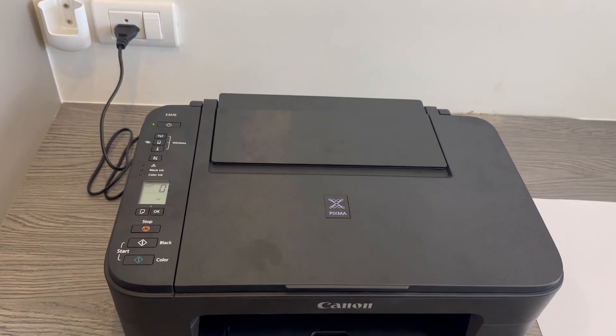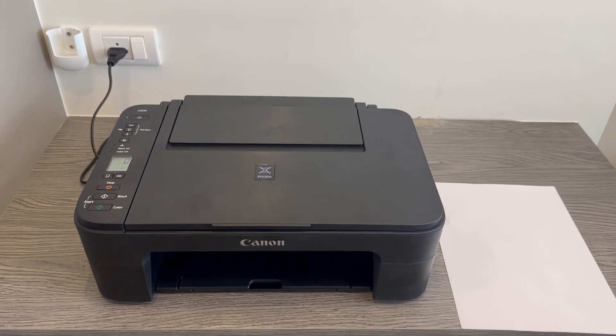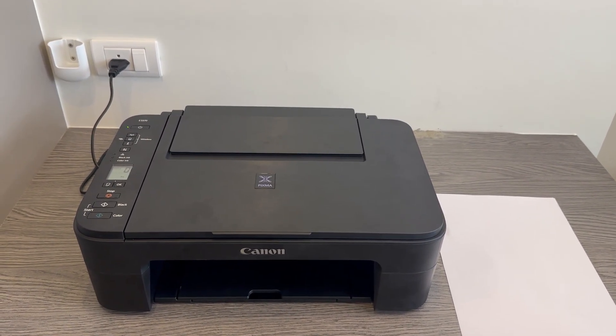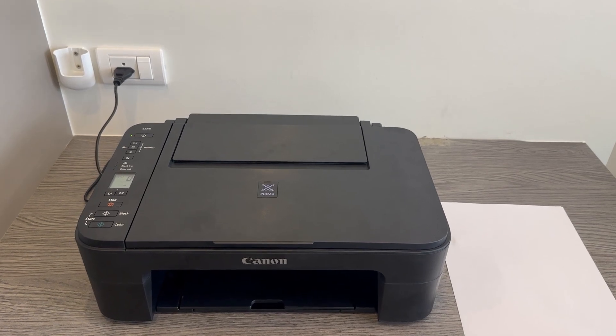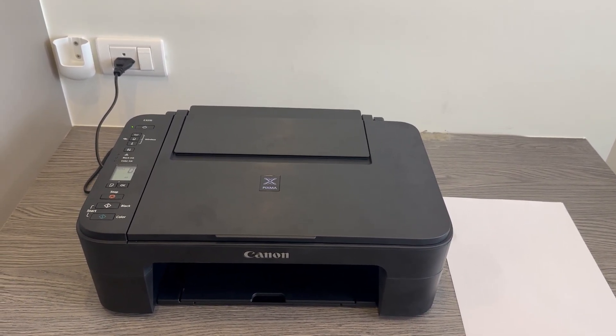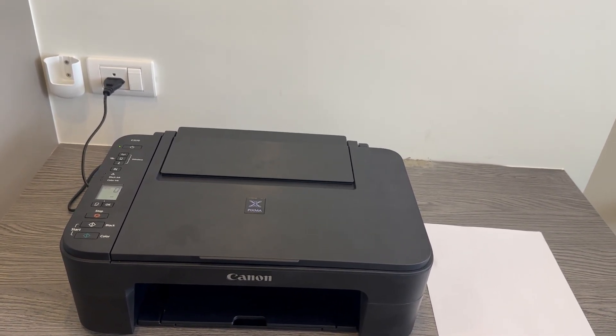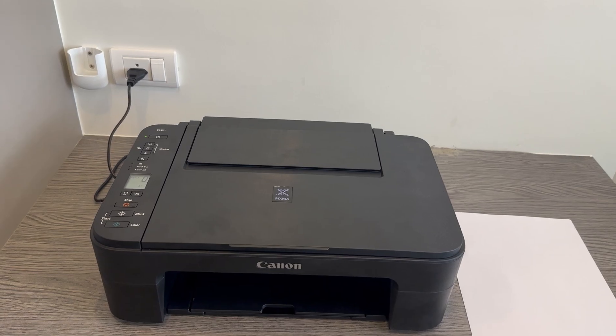There you are — that should have resolved any issues you might have with the printhead. With this model of printer it's actually a bit more difficult to take the printhead out, so cleaning it is a good solution to maintaining it. This is useful: A, so you don't spend as much money, and B, so your printer lasts much longer.